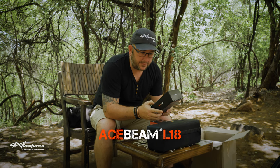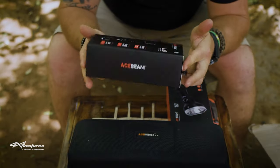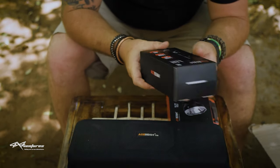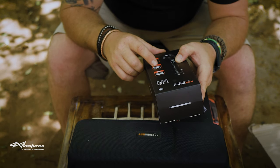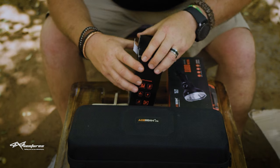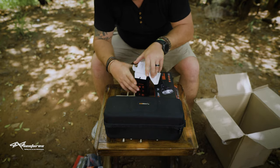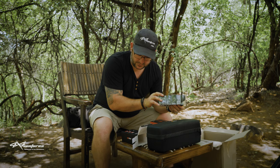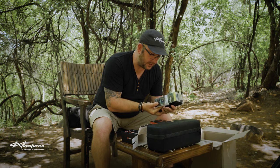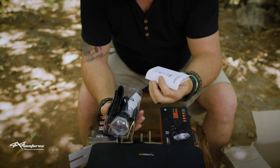So the Acebeam L18 - let's get into it. It's not a big box, as you can see. It says a thousand meters reach, 1500 lumens. I'm actually quite excited to be honest with you. In the box on the L18 we obviously get all the info regarding the L18 torch.